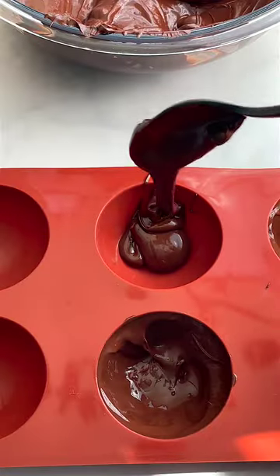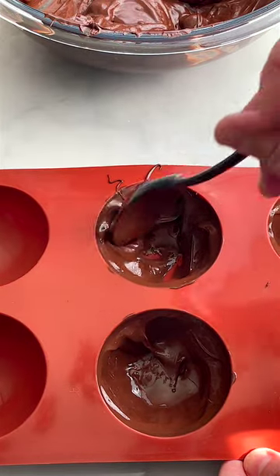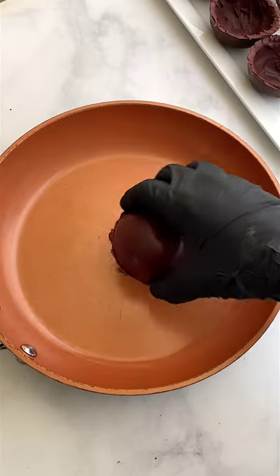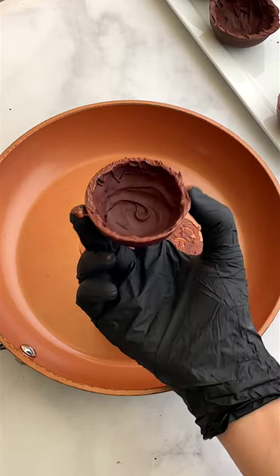Now you want to spoon your chocolate into the chocolate molds, making sure to go up the sides and have a good thick layer so when it sets it's not too fragile and doesn't break. Before we fill these up, you want to smooth out the edges on a hot pan so they seal up well.